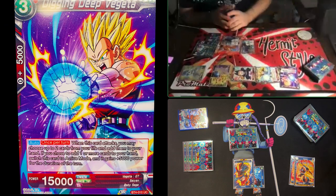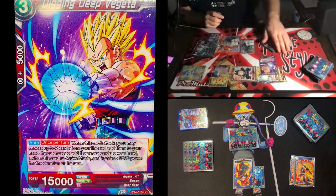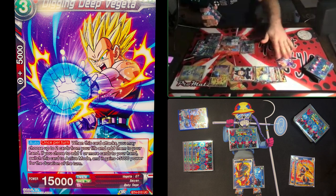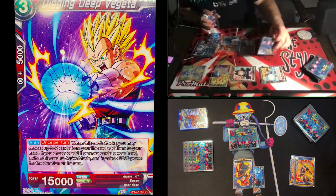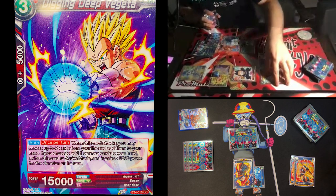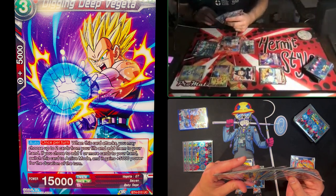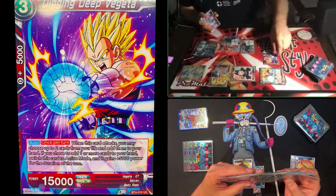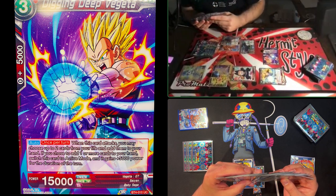Digging Deep Vegeta: auto once per turn — when this card attacks, choose up to two cards from your life and add them to hand. If you add one or more, switch this card to active mode and it gets +5,000 power for the turn. That's why I didn't want to take that life with Trunks — I wanted to attack with Digging Deep instead. Declaring attack on Soul Striker's leader — no negates. I take one life, he switches back to active mode at 20,000, and I'll stop there at 20.